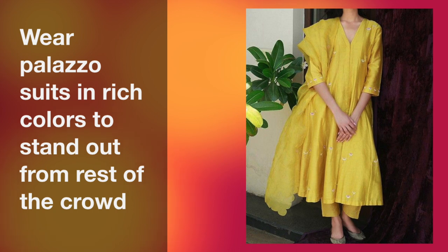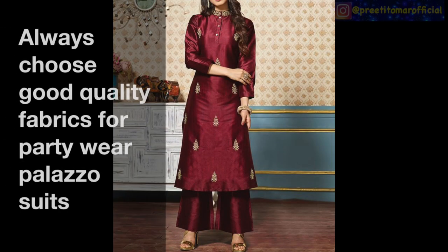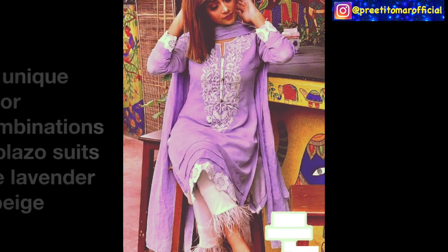My main emphasis has been on color and fabric. Guys, whenever you want to make a party wear suit, you should pay a lot of attention to fabric. It's not necessary that you get a lot of work done on your suit to make it look like party wear. If you get a good quality fabric, there are certain types of fabrics that just look party wear by their appearance.